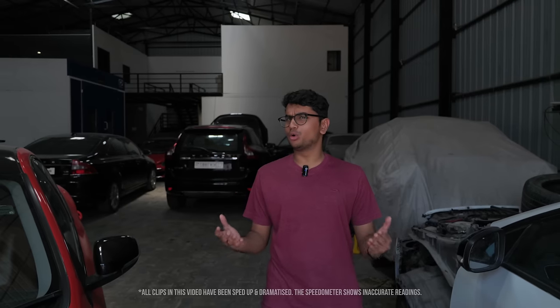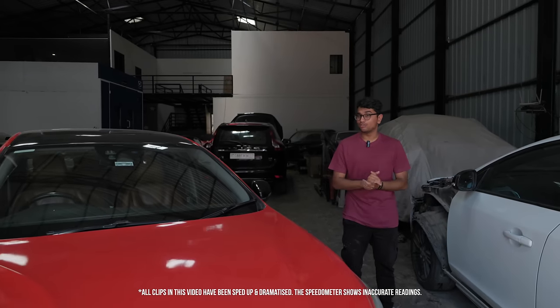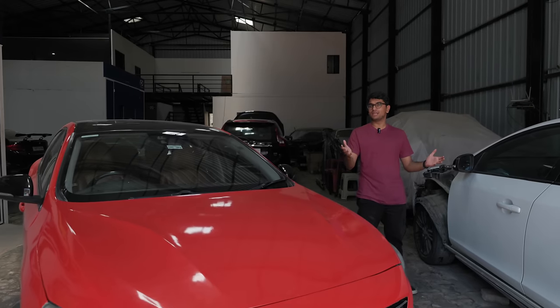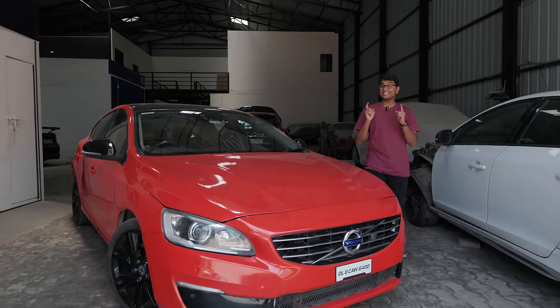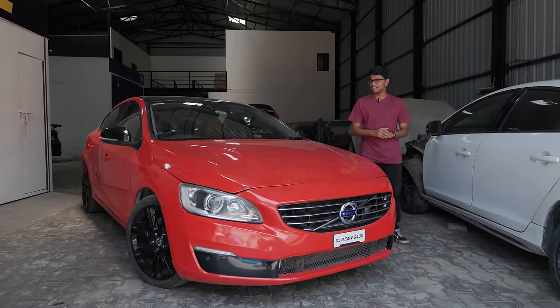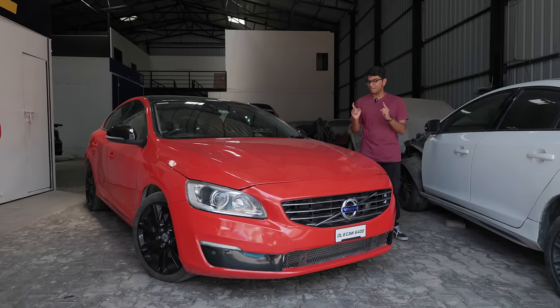We all know that the BMW M340i is one heck of a bang-for-buck vehicle, but most of us don't have 80 lakh rupees to spend on a car. So what if I tell you that you can get a similar powertrain and drivetrain as the M340i, just without the BMW badge? This over here is the Volvo S60 T6 all-wheel drive — a very rare car, and I'm going to tell you all about this amazing machine today.